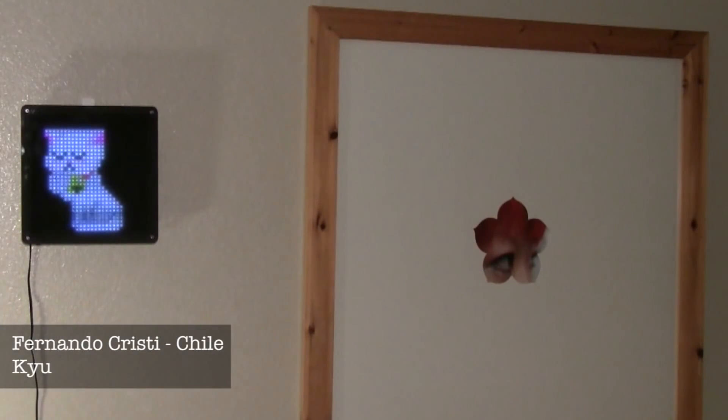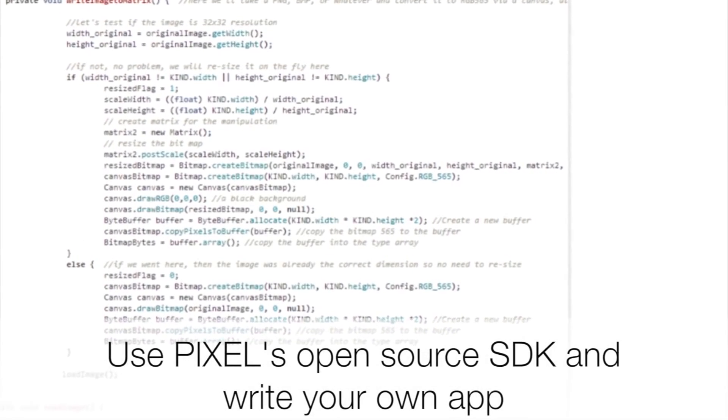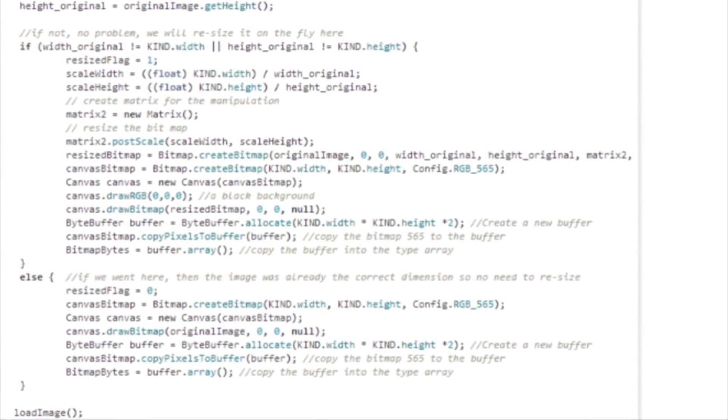Hang Pixel on the wall or put Pixel on your desk. Pixel is fully open-sourced. We've also released a software API that will enable developers to write additional applications.